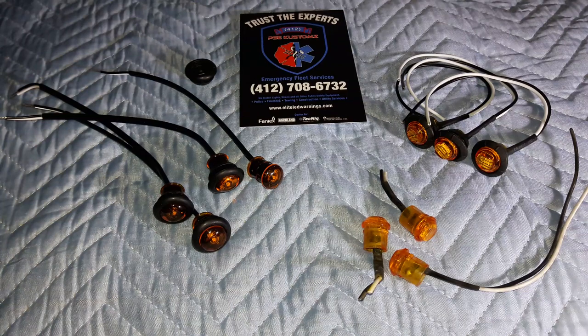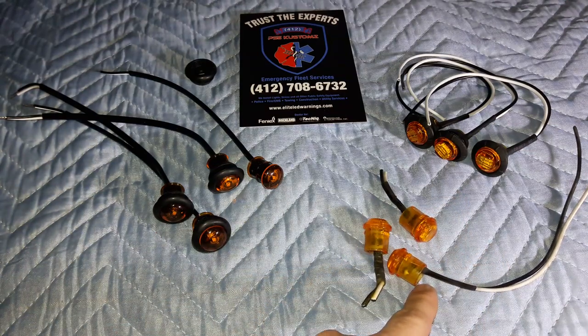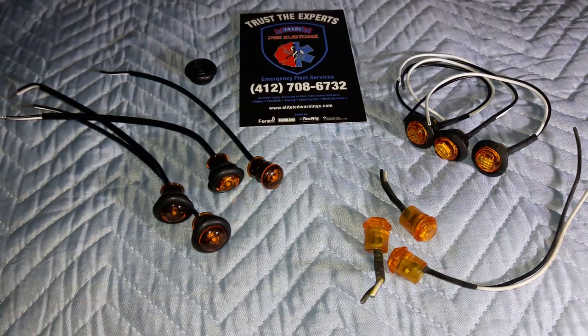I wanted to show you guys the difference between the way these things are built and why Technique offers a lifetime warranty on their products and stands behind them, as opposed to the cheaper imported — what we like to call junk. The light on the left side is the Technique S34-AA00-1, basically their S34 line. It is amber-amber, so it's an amber LED diode behind an amber lens.